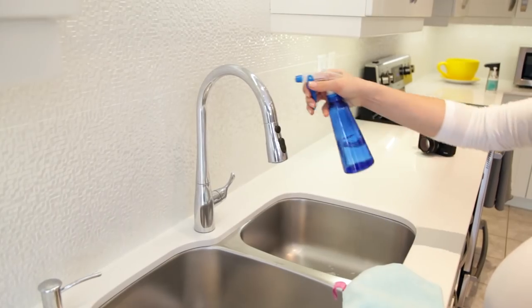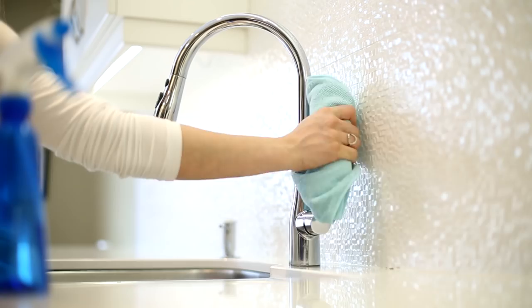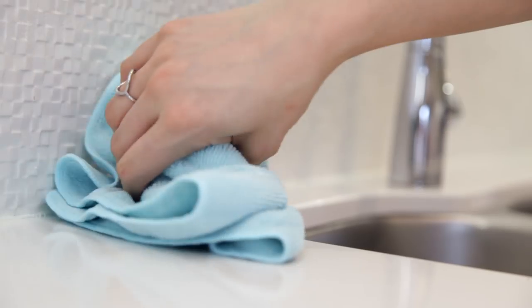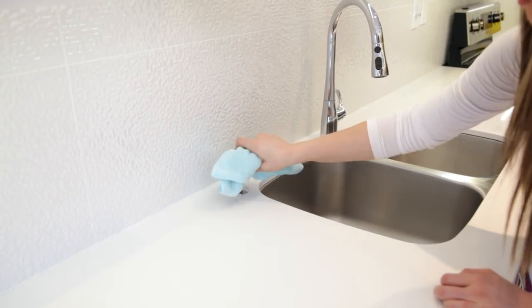Having a shiny faucet is like the cherry on top of a clean kitchen. I've just used some vinegar and water here and a general-purpose microfiber cloth. It picks up anything that's splashed onto the surface and any crusty bits that are stuck and otherwise hard to remove.